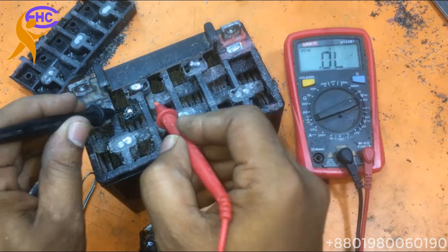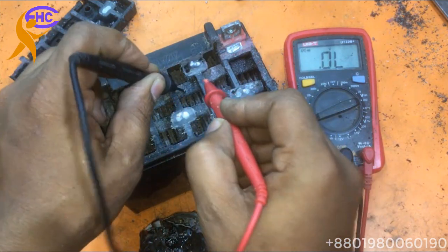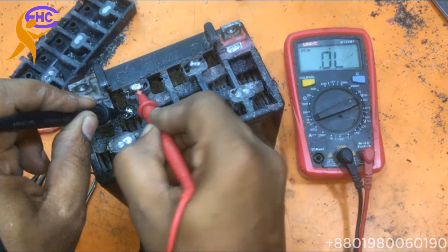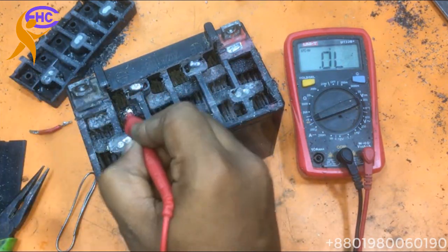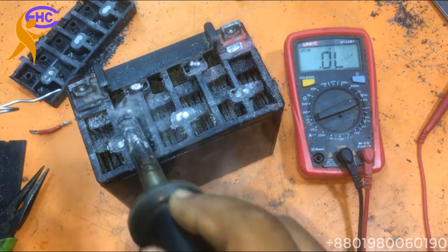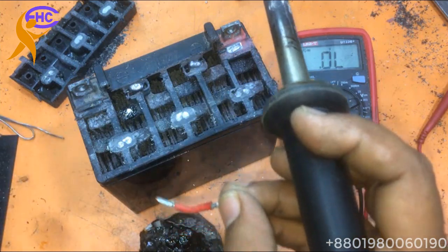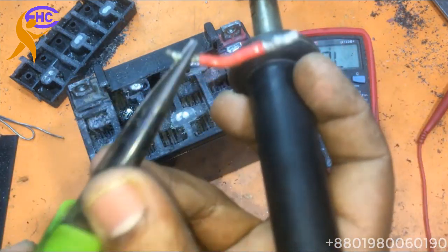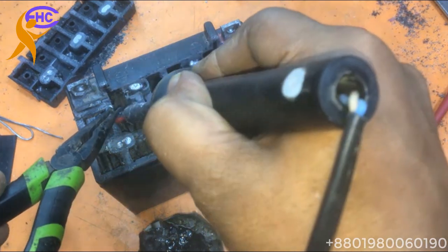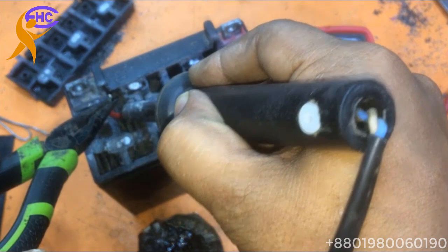Now checking again. Does the jumper have a problem? Look — every jumper is okay, but this jumper is disconnected, so I have to jump the voltage. I am soldering there, using this wire to jump the voltage. This wire must be soldered nicely because it's a battery.